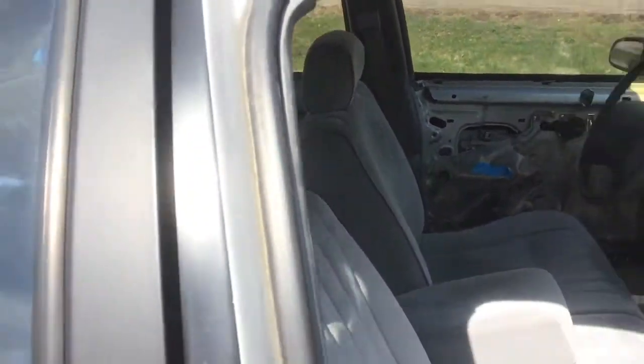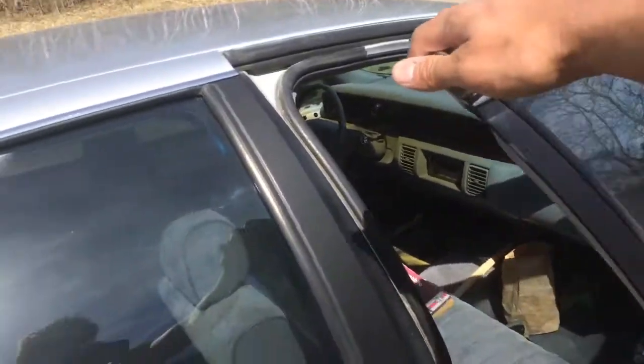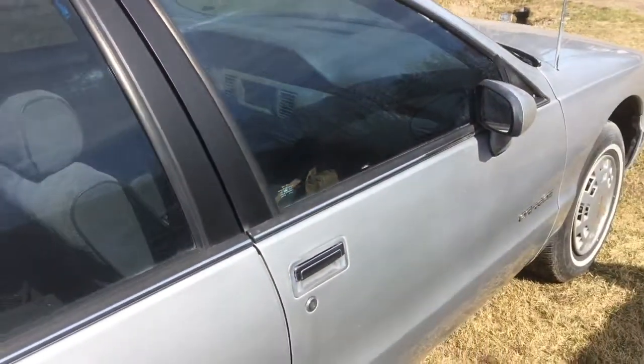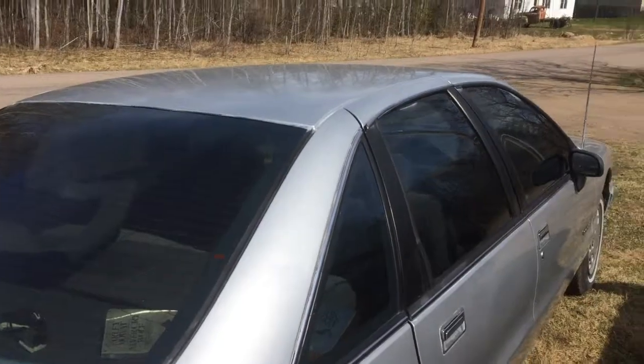I'm going to go find a designated spot to park it. I just kind of had it on display here in front of the property, just to kind of show the work that I can do. I'm kind of proud of my workmanship.